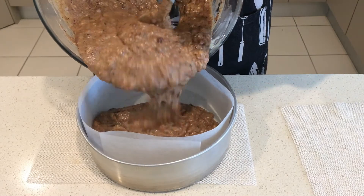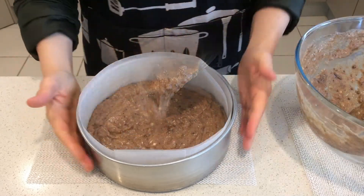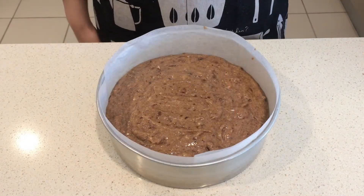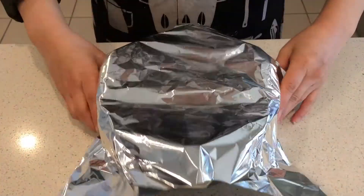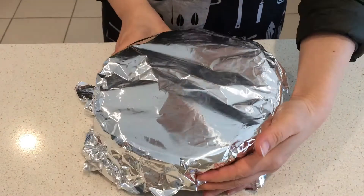Then pour into the lined tin and cover with aluminum foil. This will trap the steam and keep the cake very moist in the oven.